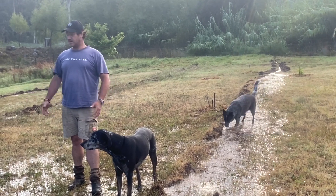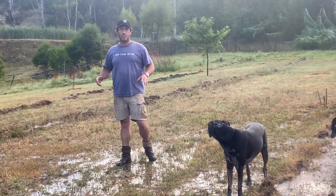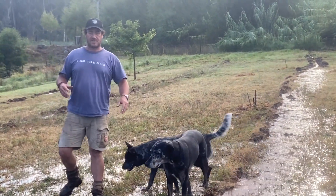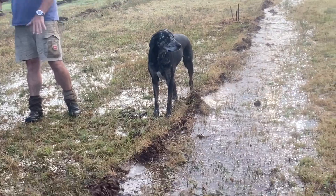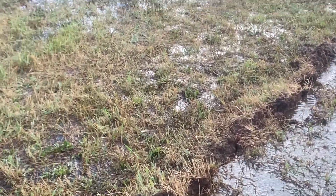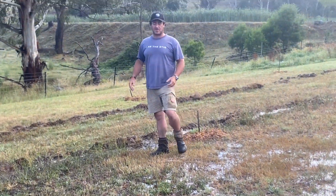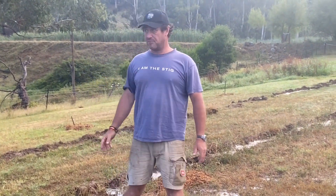Look at this — I've got nice slow water movement coming from these key line cuts. It's overflowing and then slowly sinking through to the next key line cut. This one is now filling up, and this goes for the whole length of the driveway — probably close to six or seven hundred metres.